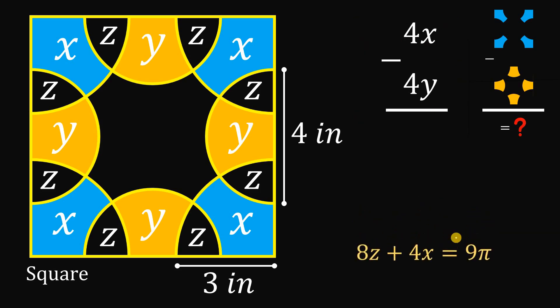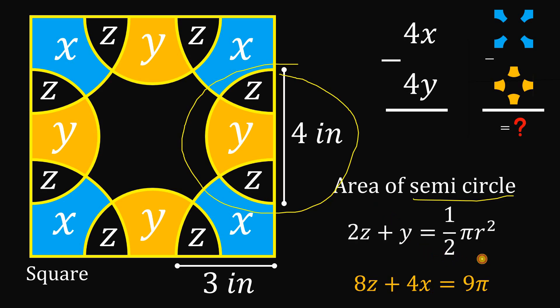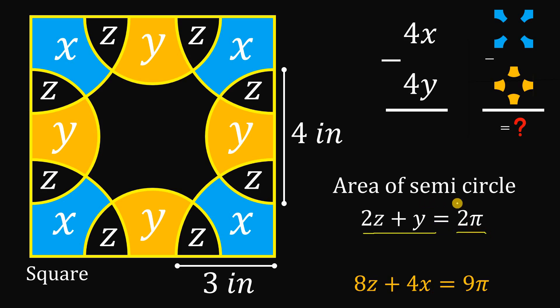Now let's set aside that result. For the other equation, let's use the area of the semicircle. The area of one semicircle equals 2z plus y, and is given by the formula one-half times pi r squared. Since the diameter is 4 inches, the radius is 2 inches. Two squared is 4, and one-half times pi times 4 gives 2 pi. So our second equation is 2z plus y equals 2 pi.